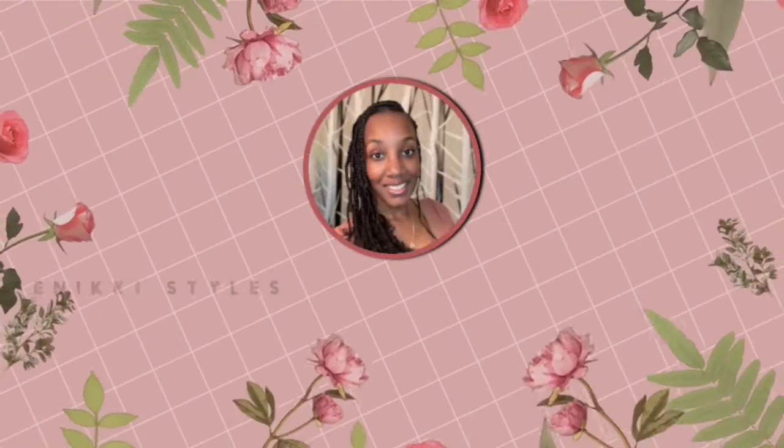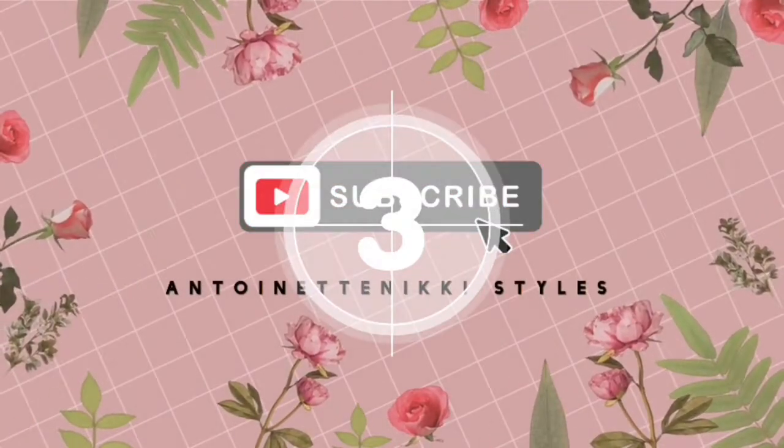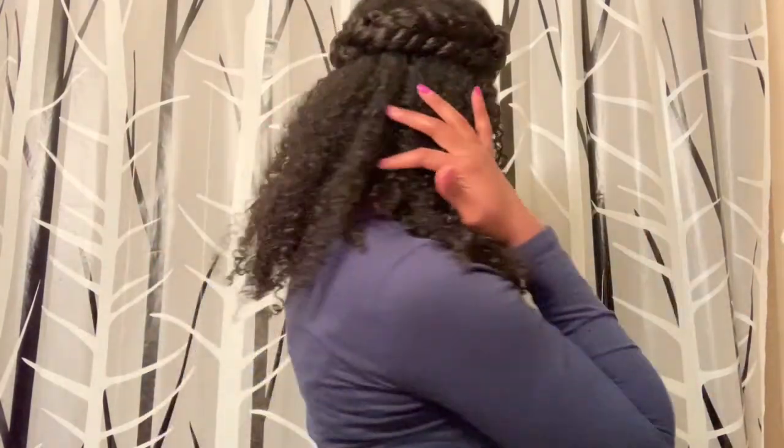This is Antoinette Nikki Stiles. Hello everyone, welcome back to my channel. In this video, I am going to be showing you how I achieved this look — you can kind of call it rope twist on both sides. I pinned it to the back, defined my curls, and pulled out some little side pieces. If you like this look and want to know how I achieved it, keep watching.